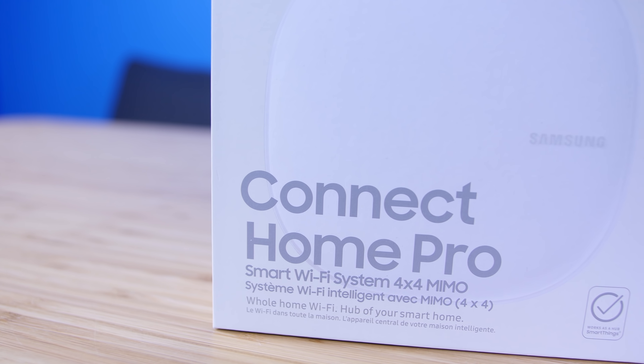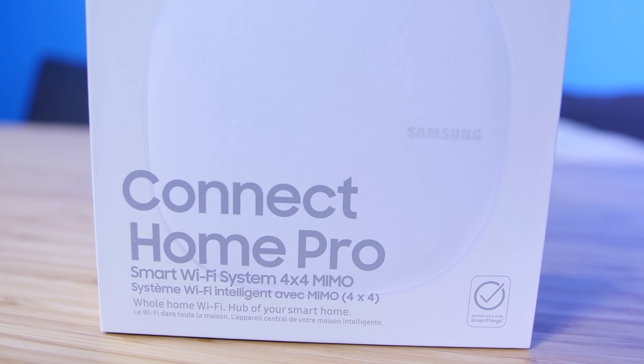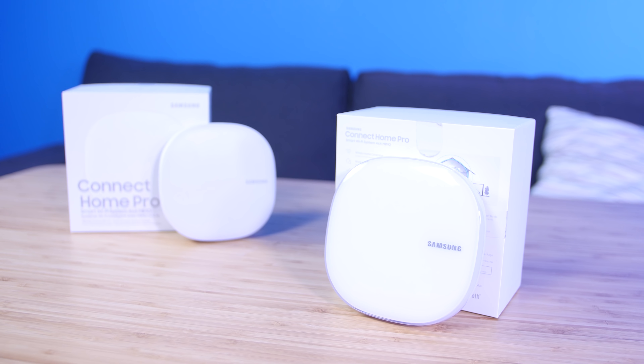Coming back to the physical device itself, we found the performance pretty good. We didn't have a 1,500 square foot house to test, but we had pretty good coverage in our office building. Range was reliable on the same floor, but would drop down to just one bar if we went to a different floor. It was, however, still strong enough for us to add another Connect Home and extend the range. Adding additional units is easy enough — simply find a place still within range and plug in the power. As only a router, the functionality is adequate for 90% of users out there, but it does lack a few features extreme power users may want.